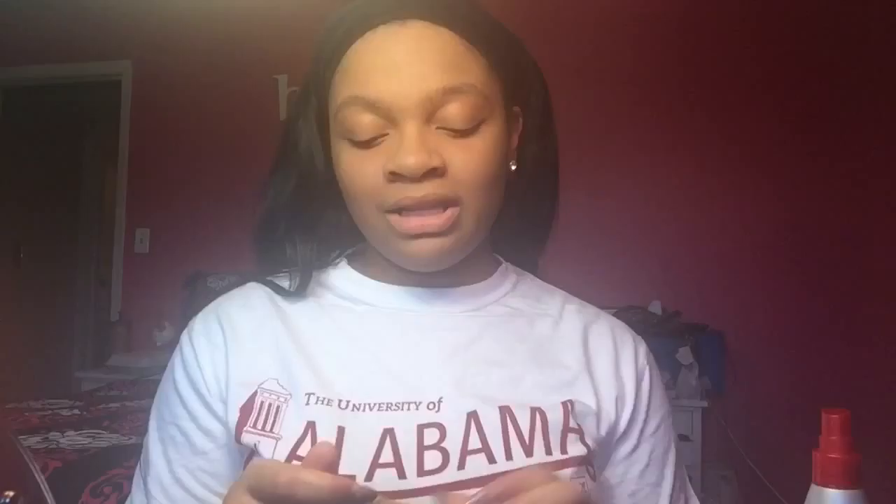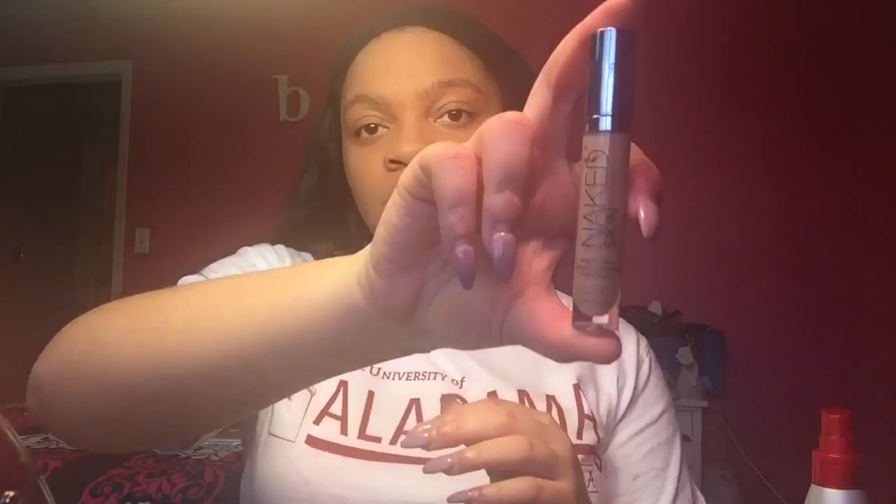Now that my foundation is blended all over my face, I'm going to take my concealer. The one I love and have been using for so long is the Urban Decay Naked concealer, in the color Medium. I just highlight with it.